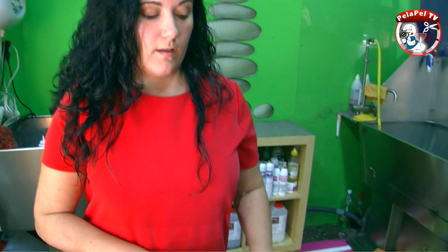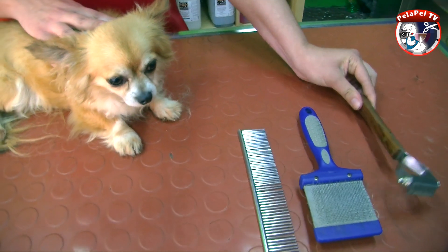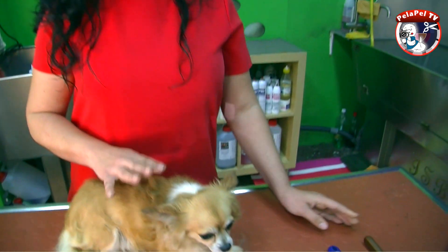Para hacer un mantenimiento correcto de los perros que mudan, vamos a utilizar una carda, el peine y un king coat. Lo mismo usaremos hoy en esta ocasión, que es un chihuahua de pelo largo; lo mismo se usará para un golden retriever o perros con doble capa.